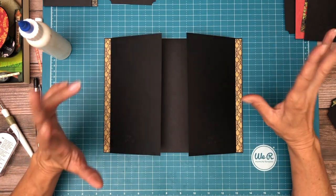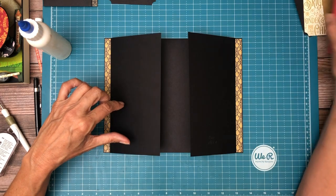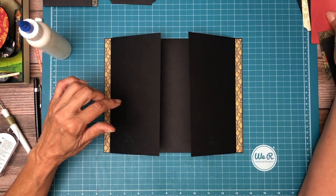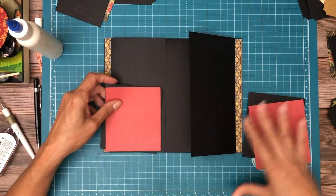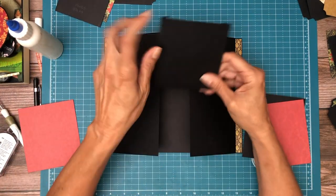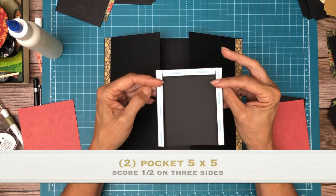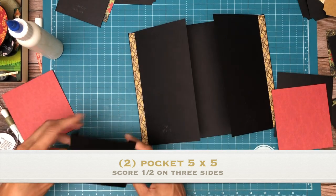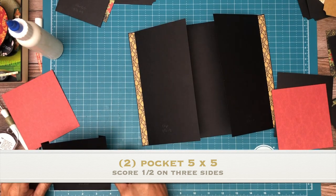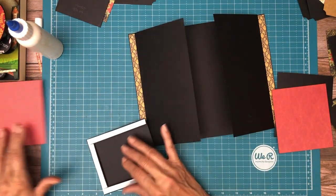The next thing we're going to do is install the lower pocket, right here and right here. There's going to be one on each side. These pockets are five by five. You're going to score a half inch on three sides, and when you're done you're going to have a finished pocket of four inches by four and a half — so it's a little bit taller than it is wide.